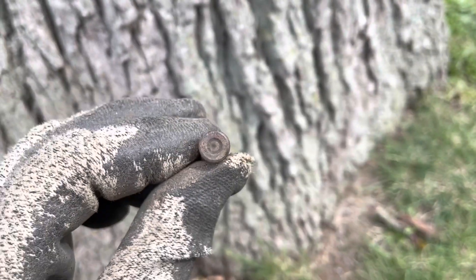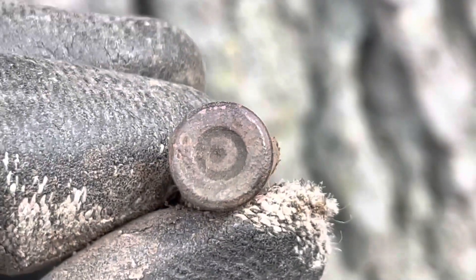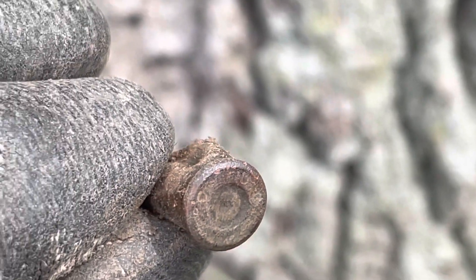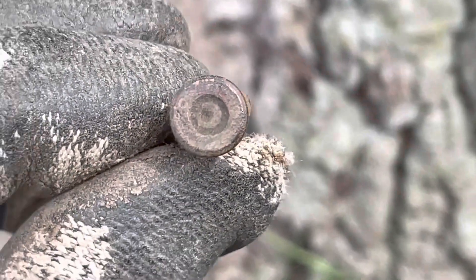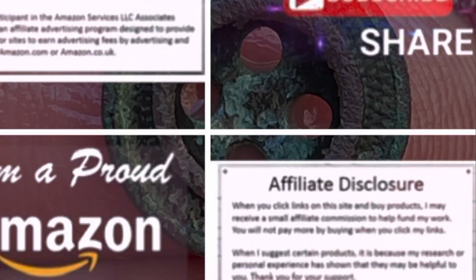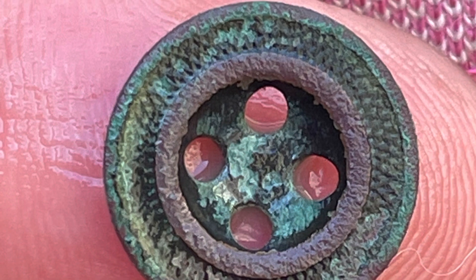It's a bullet — no idea how old that is. Let's get a better close-up of it. Brings up a 12. Let's get a better close-up of it.